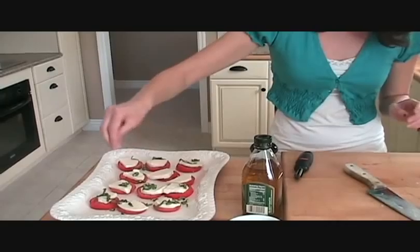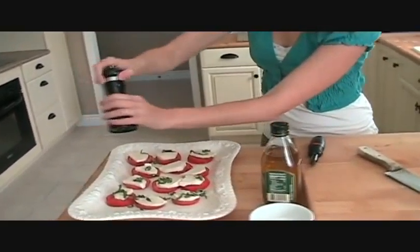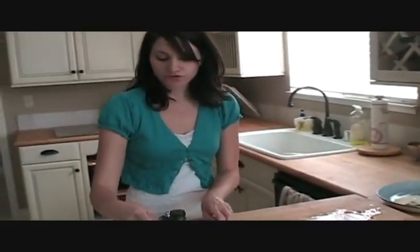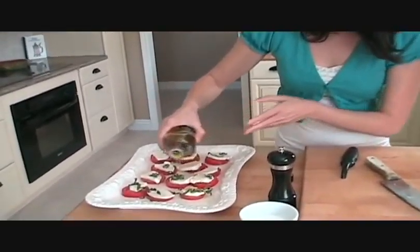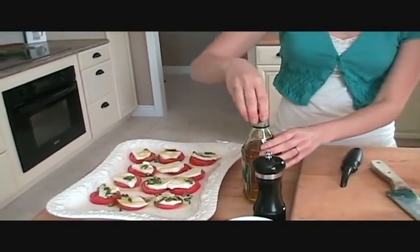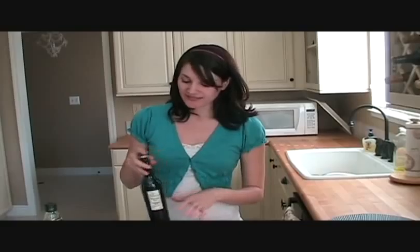Then we'll just sprinkle with a little bit of salt and a little bit of fresh cracked black pepper. And then we're going to dress it with just a little bit of olive oil — extra virgin olive oil — and balsamic vinegar. So you just want to drizzle a little bit of olive oil over each one. Then balsamic vinegar — look for the most aged one you can find. The older it is, the sweeter it is. This one's about 12 years old and it is so good. It's really sweet.